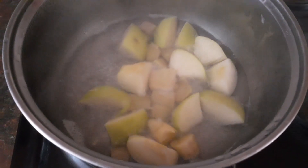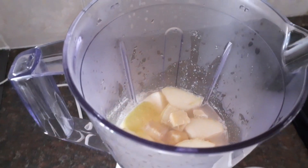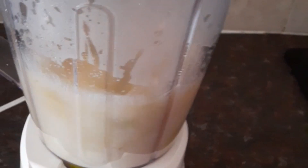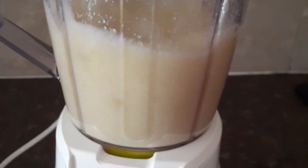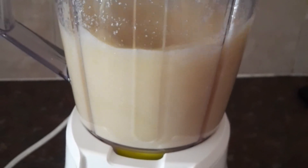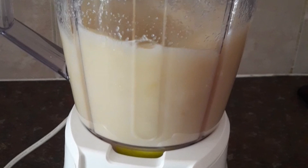After you are done doing that, take it out from the pot and put it into the blender. If you want more juice out of it, you can add more water and start blending. You need to really blend this for five to six, maybe seven minutes. It needs to be smooth — no visible pieces of apple or ginger.